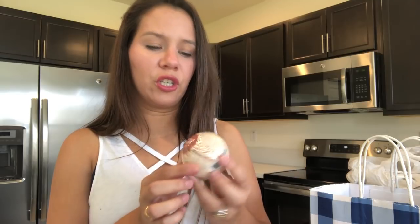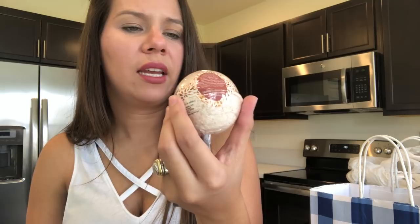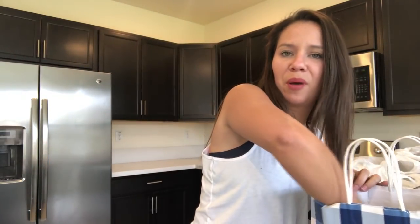I got the girls a few bath bombs from Bath and Body Works. I usually get them some from Lush, but these were on sale — normally $6.95 and they were 75% off plus an additional 20% off, so they ended up being about a dollar to a dollar twenty each. One is a color-changing bath bomb where you throw it in and the water turns colors, and this one is Warm Vanilla Sugar — a tan color with gold little specks.